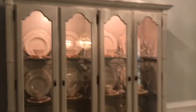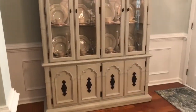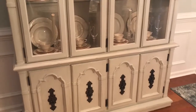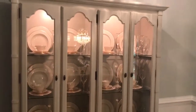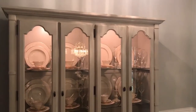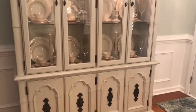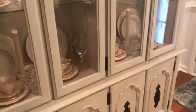Here is the dining room — panning out — this is the china cabinet that we did. It was done in the All Surface Enamel from Sherwin-Williams; the color was called Quill. I'll put some before photos in there as well. It started out as a dark wood — not sure exactly what it was, might have been cherry or something.